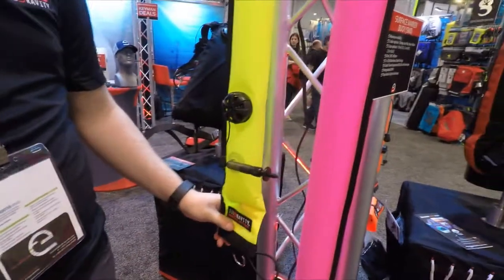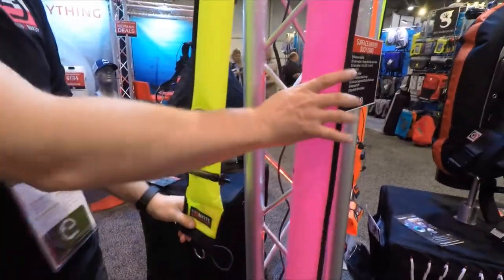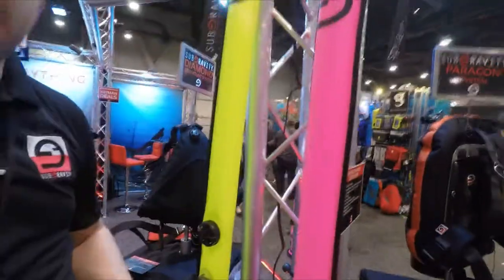We've got these in three different sizes and three different colors. So this is one meter, one and a half meter, and then we have two meters over there.